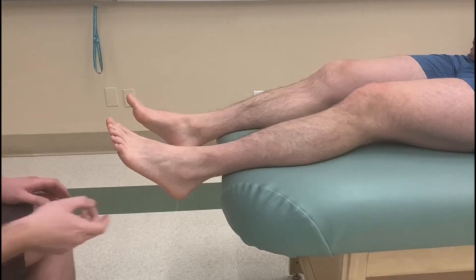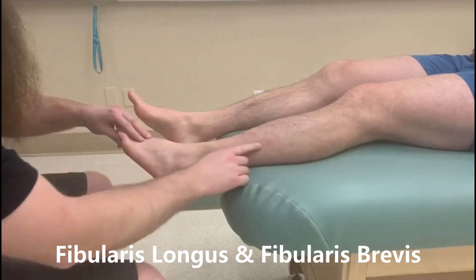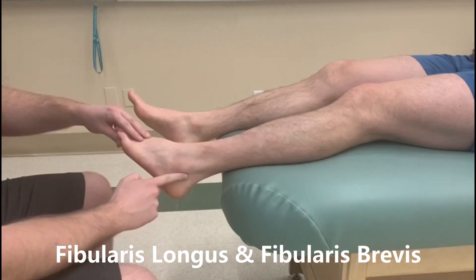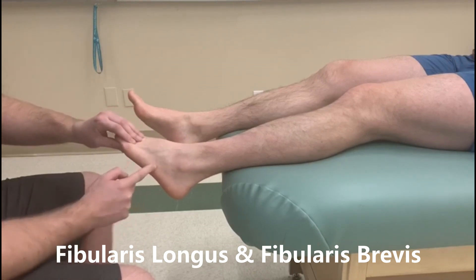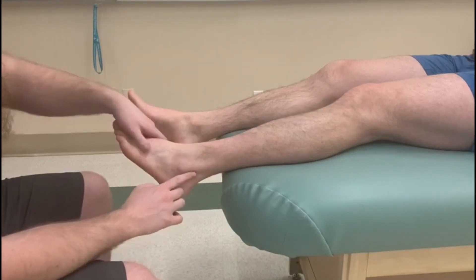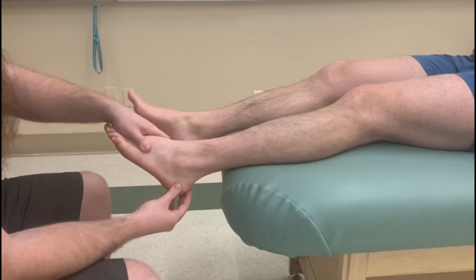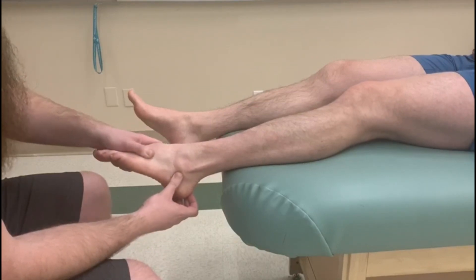This test is going to be for fibularis longus and brevis. Both of them go behind the lateral malleolus — brevis inserts into the fifth metatarsal and longus wraps around the bottom of the foot. Because they go behind this malleolus, they both do plantar flexion and then bring the foot out, which we know as eversion.